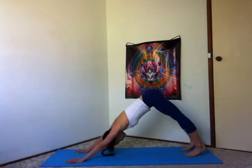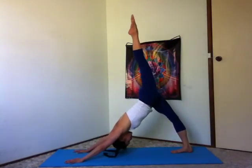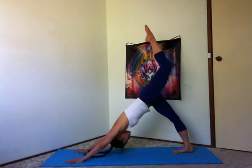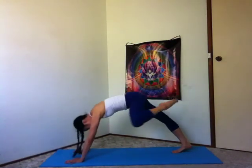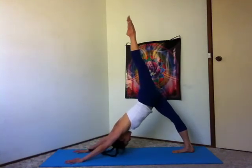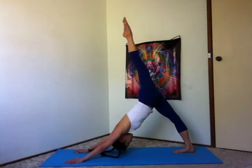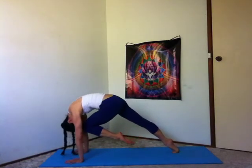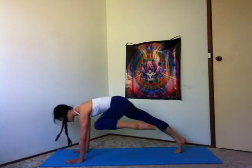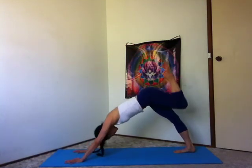Exhale, lift the belly, downward facing dog. Inhale, left leg up to the sky. Exhale, left knee to the forehead, shoulders over the wrists. Inhale, three-legged dog. Exhale, left knee to your left elbow or tricep. Inhale, three-legged dog. Exhale, left knee to your right elbow. Inhale, three-legged dog. Exhale, left knee to your left elbow. Inhale, three-legged dog. Exhale, left knee to left elbow. Inhale, three-legged dog. Exhale, left knee to right elbow.